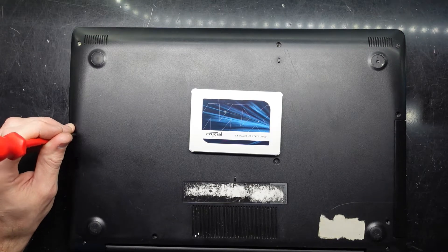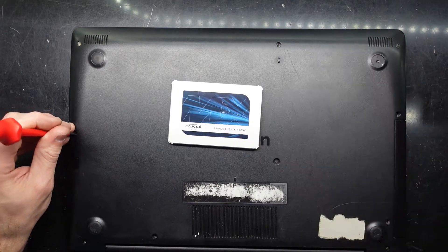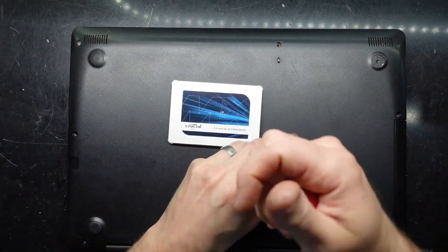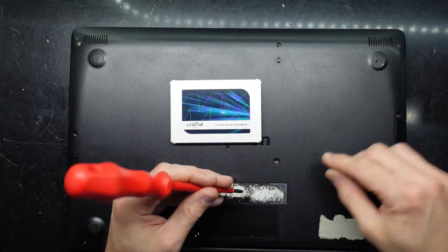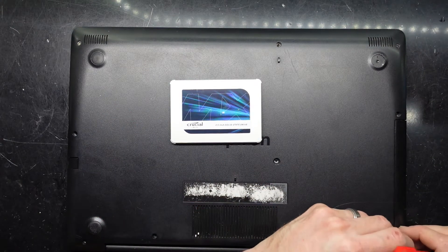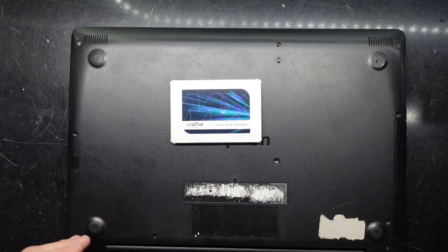To begin, to get in there we're going to have to take out all the screws that we can see. This one here is a smaller screw where the rest of them seem to be the same length.